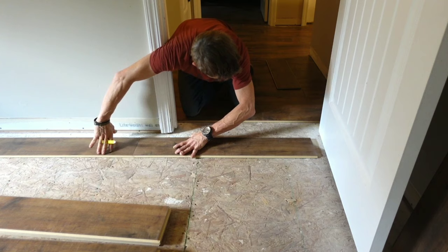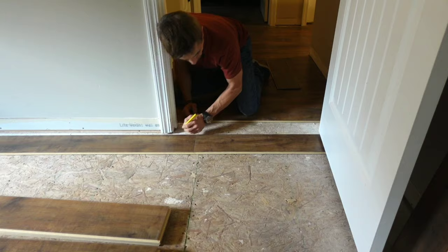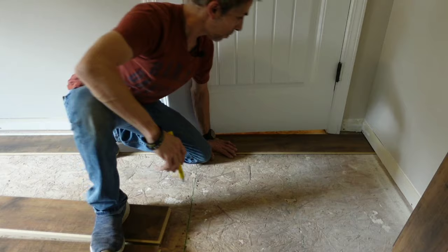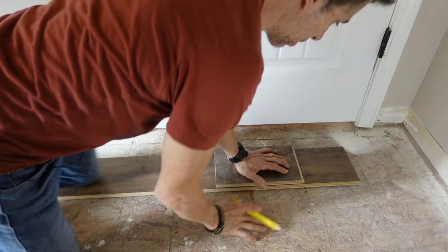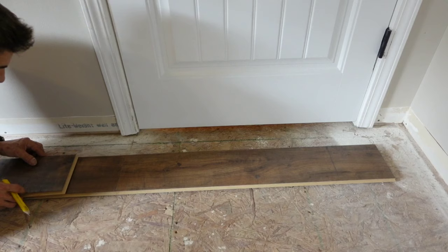As you can see, the planks that are going into the doorway — I like to click them together and then put them in place. Now I can see how far it needs to come under the door jamb on both sides. I've figured out what my point is, so I'm going to bring that all the way across — that's just to let me know where it goes underneath the door. I'm just using the piece of flooring as a speed square, but I recommend keeping one on you so you're not doing this.